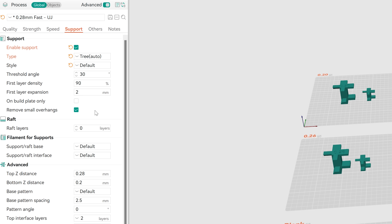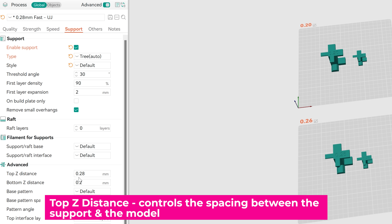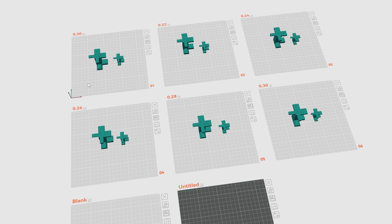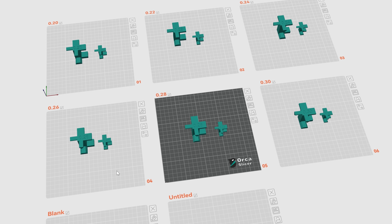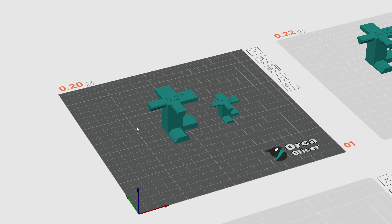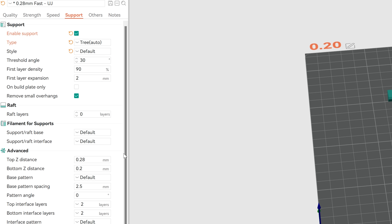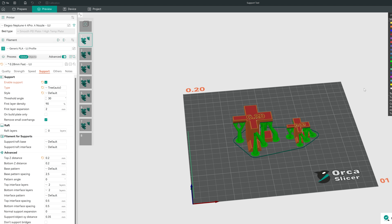For each of these test files we're going to adjust the top Z distance. In the previous video I mentioned my default is 0.28, but I don't know if that's actually the best option for the filament I'm working with. I have a build plate set up for 0.20, 0.22, 0.26, 0.28, 0.30, etc. I've also got a larger and a smaller option printing simultaneously. For this test I'm going to set the top Z distance to 0.20, slice it, and get it exported and printing.